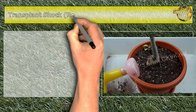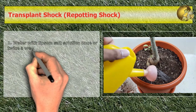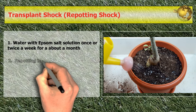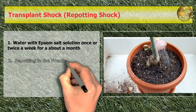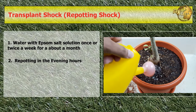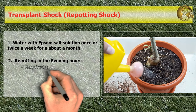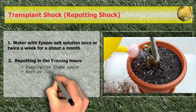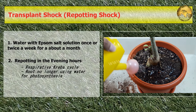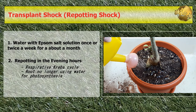After repotting, to counter transplant shock, water the plant with Epsom salt solution once or twice a week for about a month. Also, perform repotting in the evening hours to prevent shock during sunlight, which is the active time for photosynthesis. Scientifically, the plant enters the respirative cycle at night and is no longer using water for photosynthesis, giving new plants overnight time to rest and adapt.